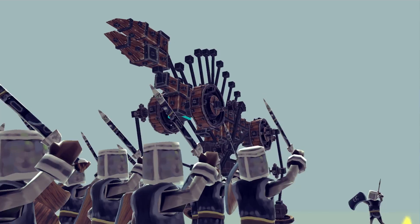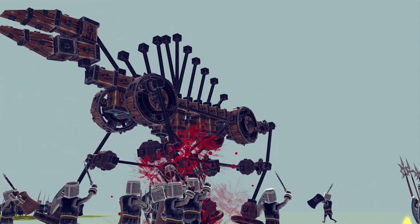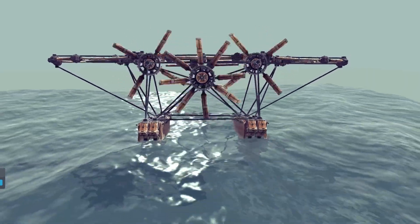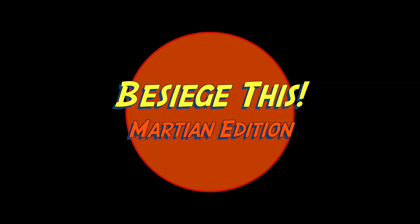Hello. Not just a Mars edition — we also have some dinosaurs and even a really cool seaplane. So stay tuned for the Martian edition.